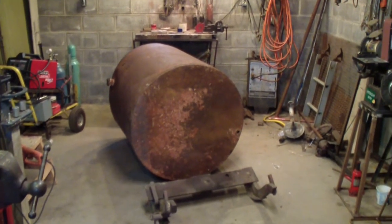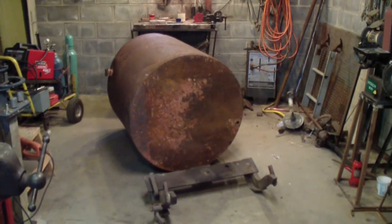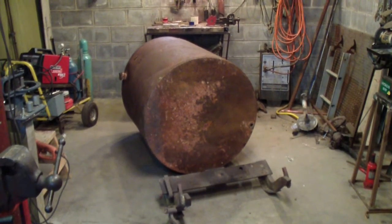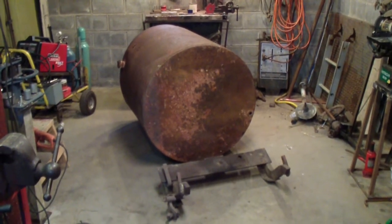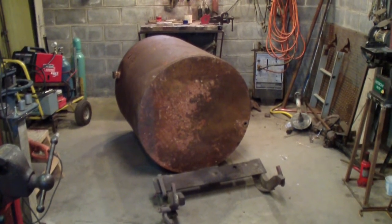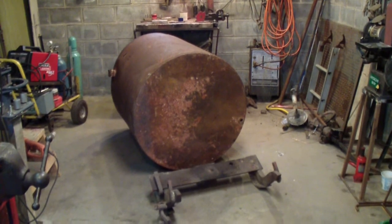This has been sitting in my workshop all summer because I started on it last spring when the weather was still a little bit bad. I decided to finish it up now. The weather is getting bad again. It's going to be a cement mixer. I think I had one. I have a video on there at the start of it. I'll post a link to that if anybody is interested.